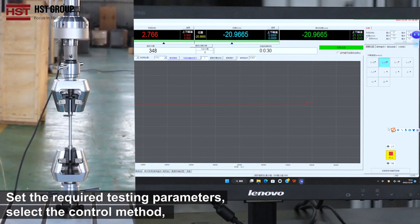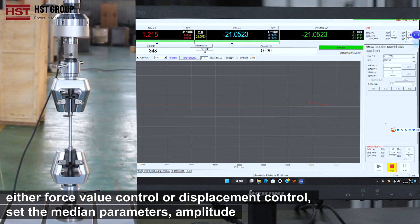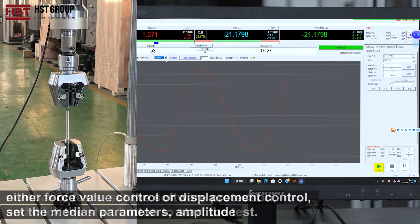Set the required testing parameters. Select the control method — either force value control or displacement control. Set the median parameters, amplitude, and number of tests.